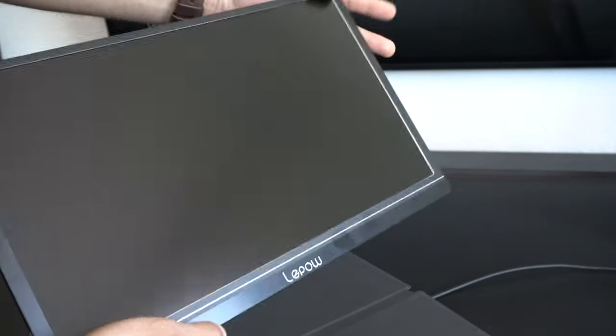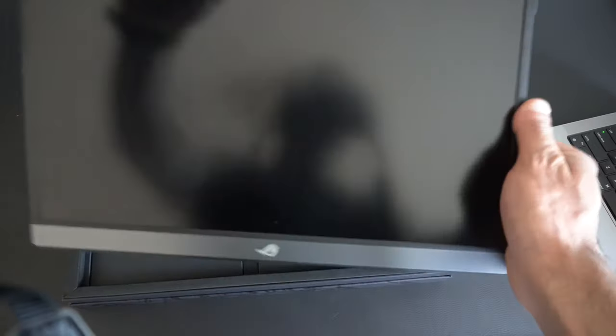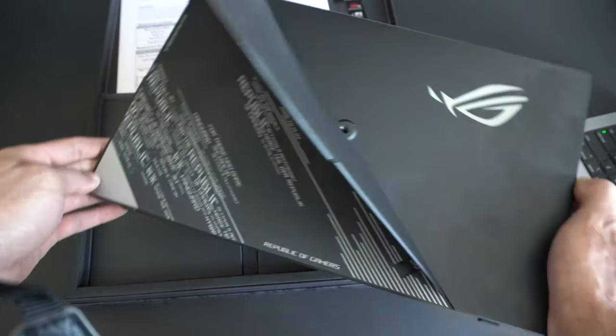The overall build structure of the LaPau monitor is actually made of aluminum — it's really sturdy and rugged compared to the Asus one, which is plastic. The Asus is extremely flexible — not a bad thing, it's still a solid feeling monitor and it's not going to fall or break apart anytime soon. But in terms of overall build structure, the LaPau all-aluminum body feels nice and solid, especially when you hold it in your hands.